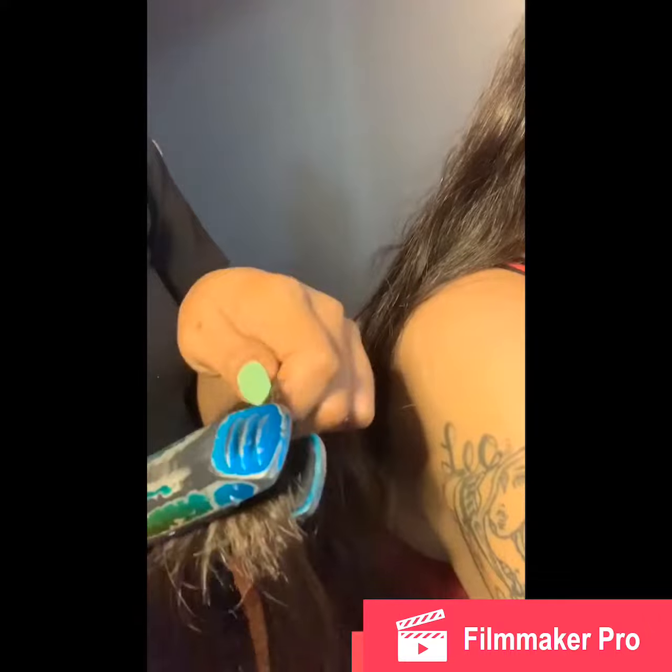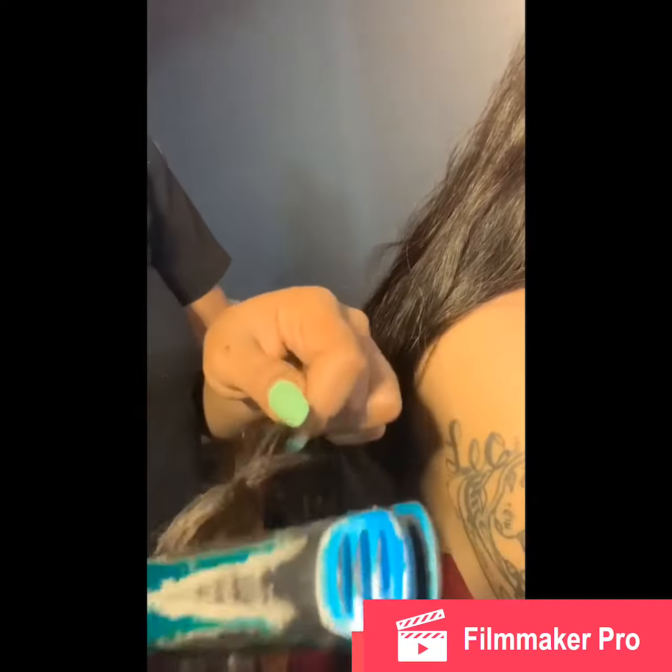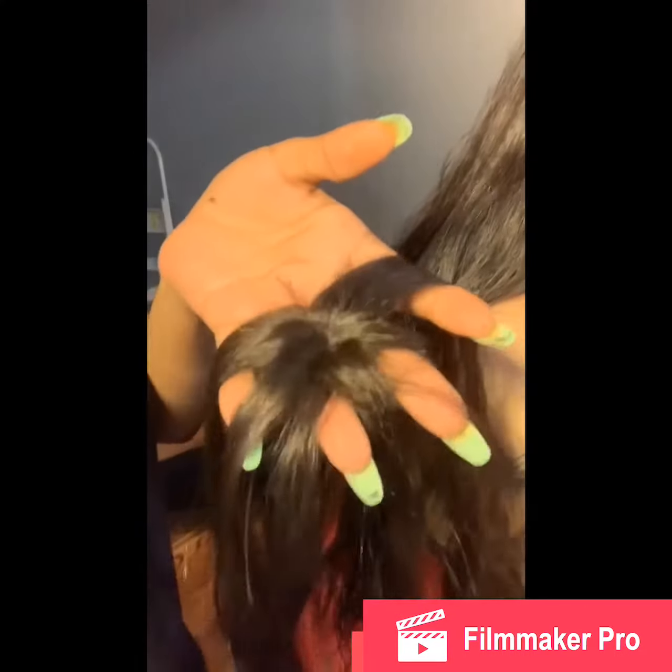I definitely try to press down tightly as much as I could because you want a real nice, pretty, natural closure. I just make sure these little flyaways are flat down as well, because you don't want to look like you have a little cowlick. There you go, you guys — real quick and easy!